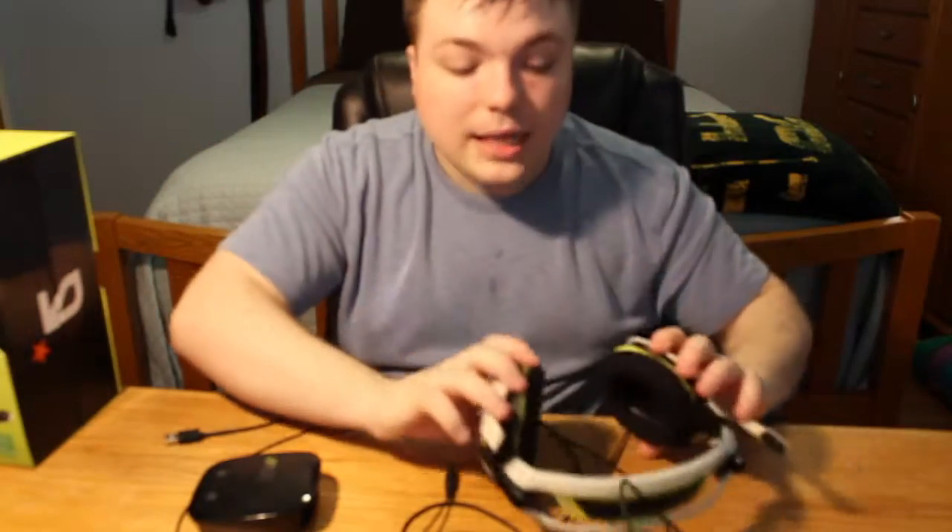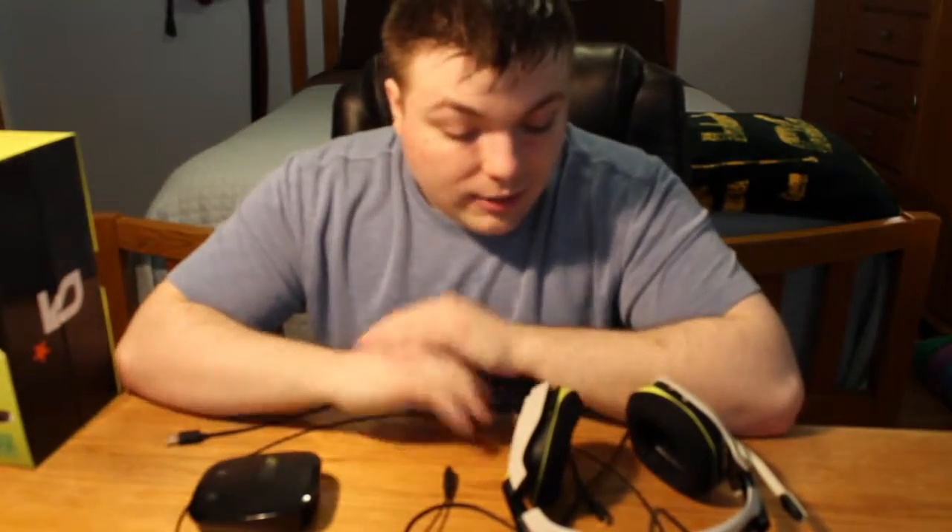What would I give these — my lovely headphones — in the Mumbles review? Without a doubt, I would give these five out of five. If I could, I would give them ten because I love them so much. I use them all the time.